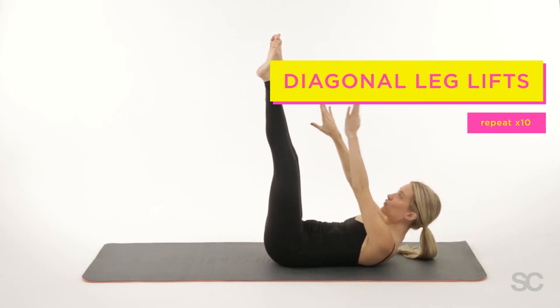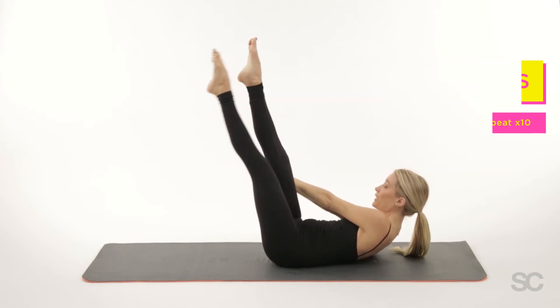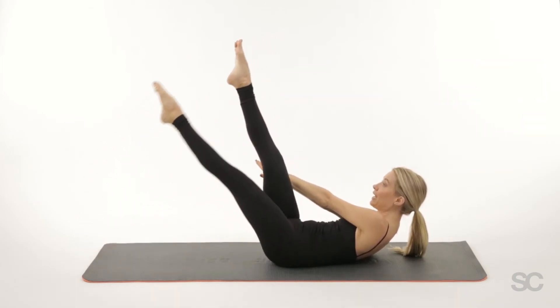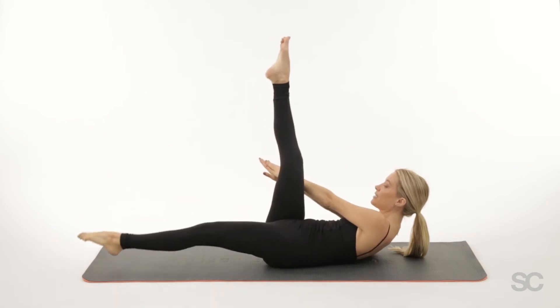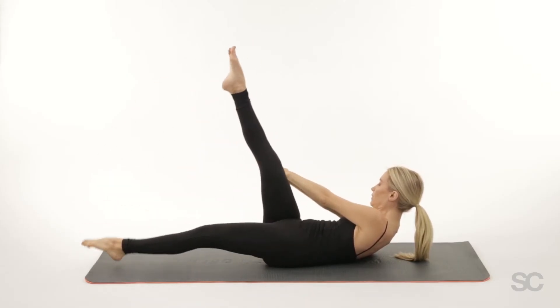Arms up, left hand over right hand, extending up and over diagonally across the room. Inhale the left leg down and exhale it up. Inhale down and exhale — hold.